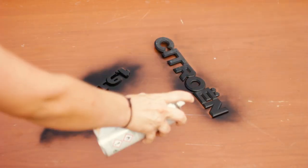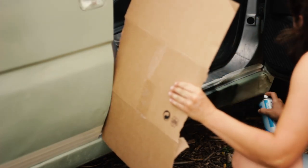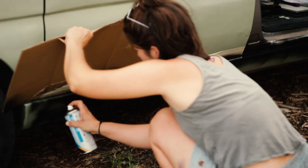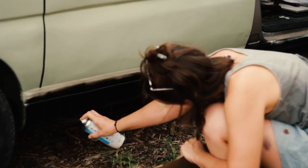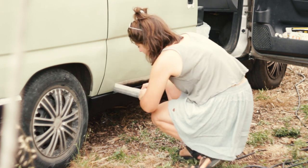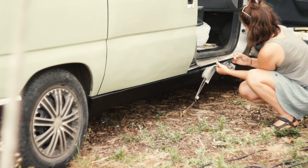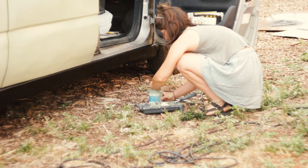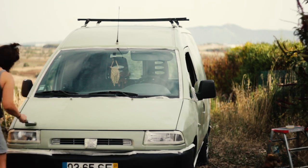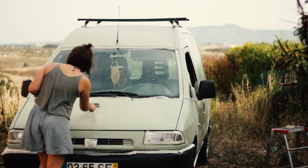Meanwhile, with a matte black spray paint I painted some details black. After wiping the dust with a cloth I applied the second coat all over the van and surprisingly the 75 centiliter can I had bought was just enough.